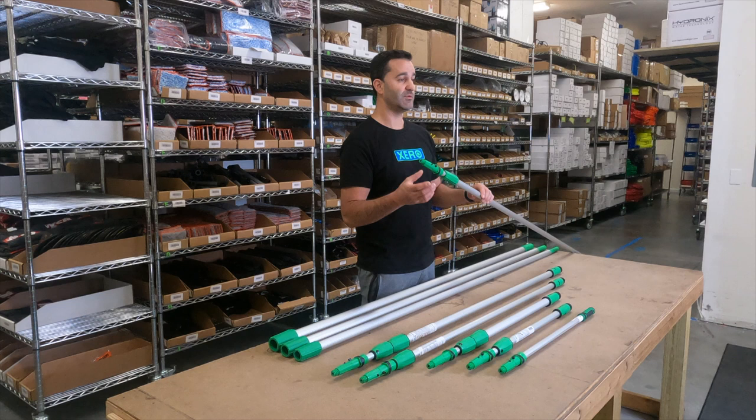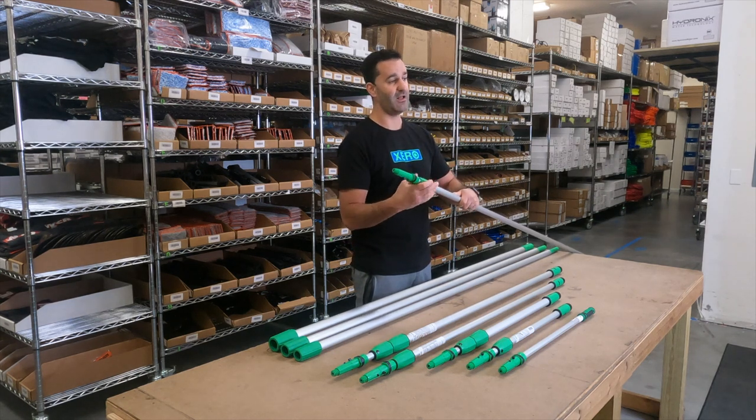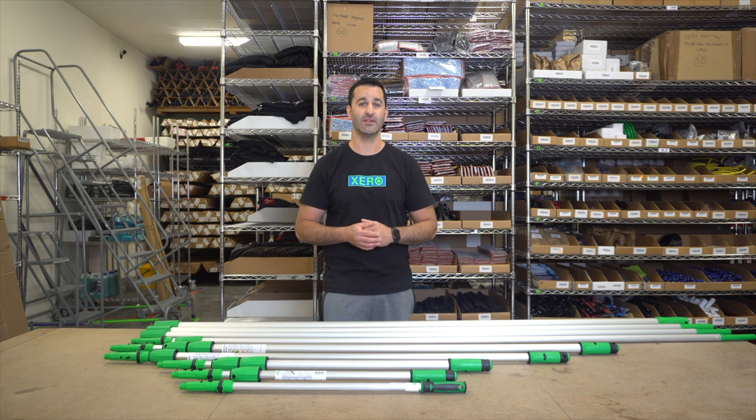Like the Opti-Lock, you can replace the cone and the inner workings of the clamp and collar if they ever do wear out. Be sure to check out our lineup of professional Unger poles at windowcleaner.com.